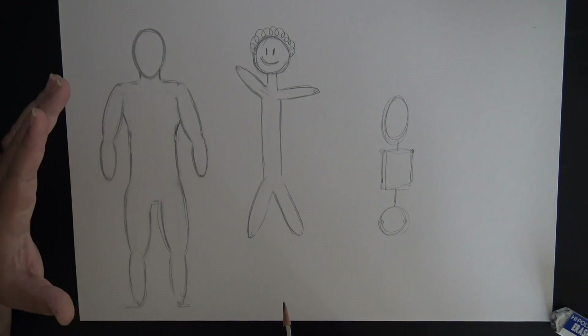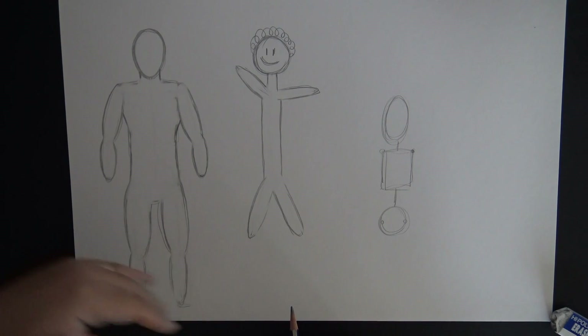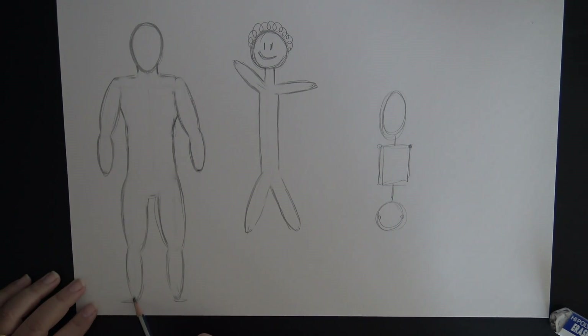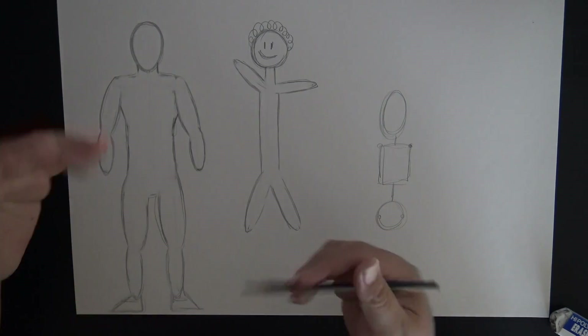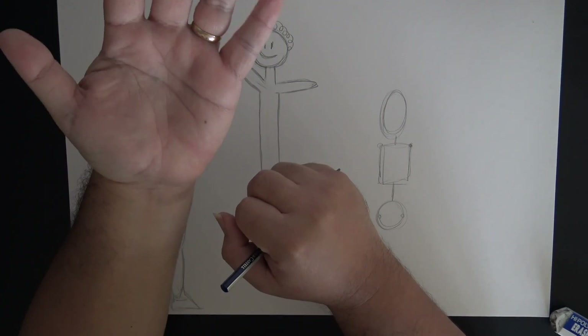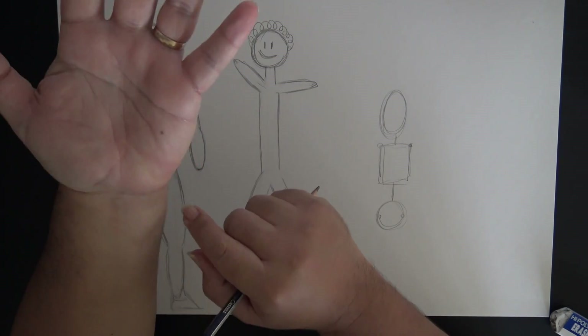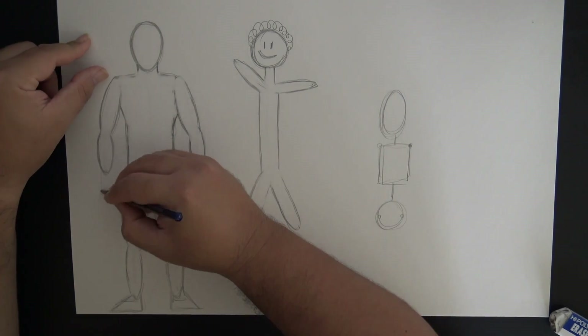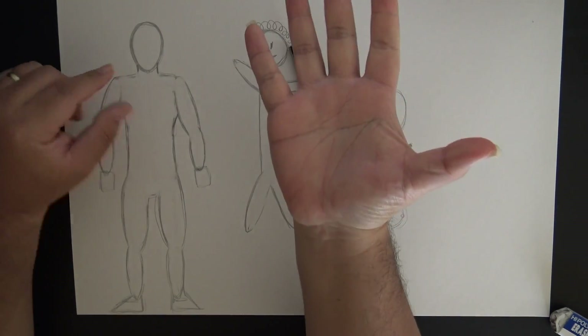Let's finish up this figure. For the feet, I usually say use a triangular shape. The triangular shape juts out from the ankle and sticks out to the side of your figure on both sides. For the hands, we're going to use squares because our palm is roughly like a soft square - not a circle, not a triangle. So put a square connected to the wrist.